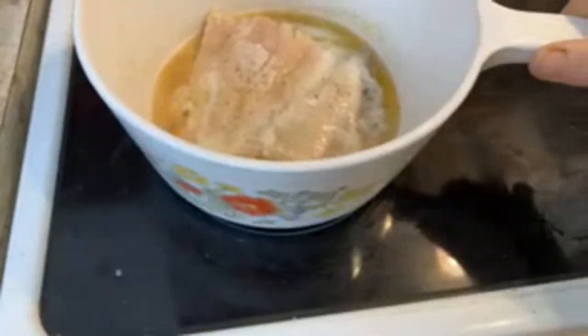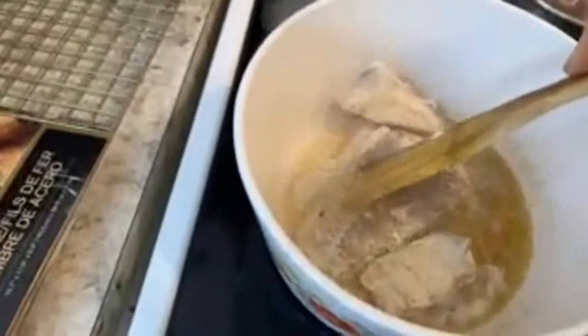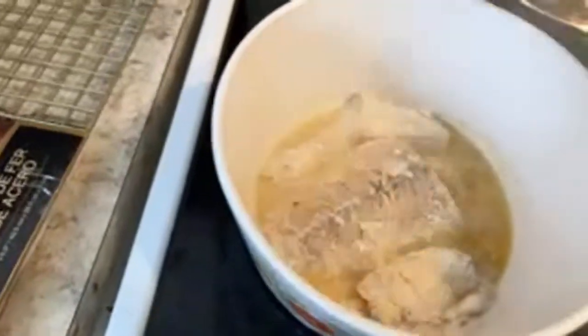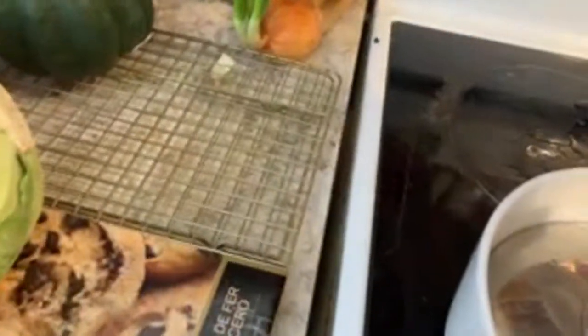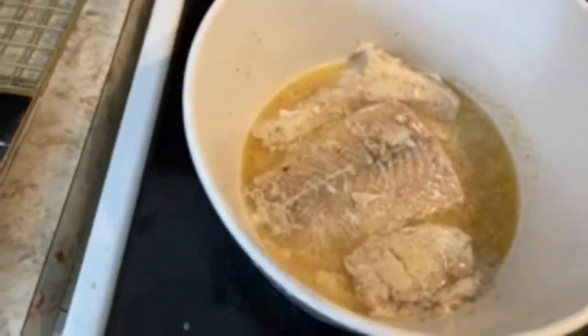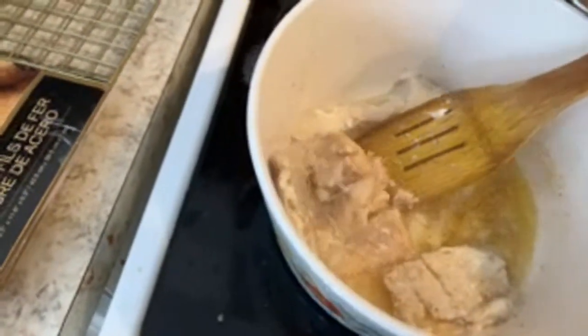Then I added the fish and lowered the temperature. It's supposed to be ready when it starts to really fall apart, and you have to cover it so it doesn't get dry. It needs a little more time because one of them isn't done yet. She said when it really falls apart — well, maybe it is done. No, that's not done yet.